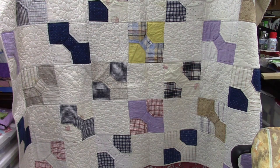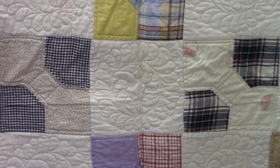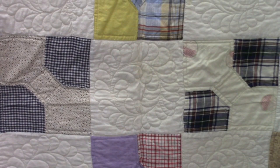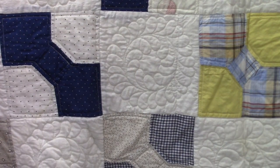This second quilt has a couple of different things going on. It has larger blocks, and the bow ties are facing in different directions — they're alternating. Some of the blocks have a color background, like this yellow one here, and this one has a plaid in the background. There are also alternating plain blocks, and I quilted a feather wreath in those. Then I just did outline quilting like I did on the other quilt.